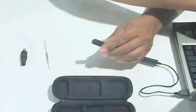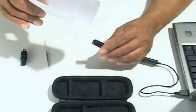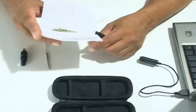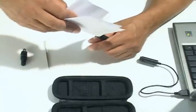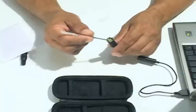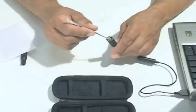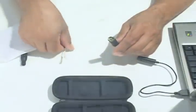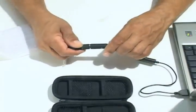Did you know that similar vaporizing devices sell for as much as $250? And identical models sell for up to $80? With this one-time offer, you won't pay $80, $70, $60, or even $50. For a limited time, you'll pay only $39.99. That's right, you get $80 in value for $39.99.